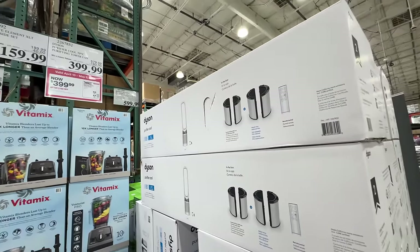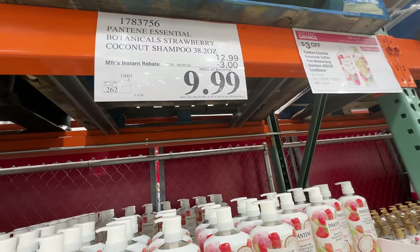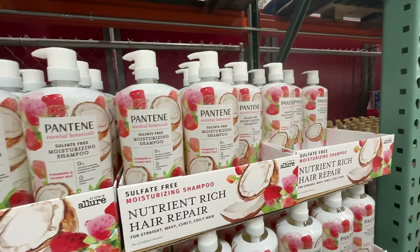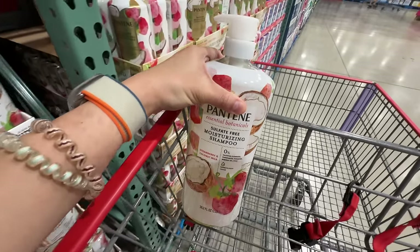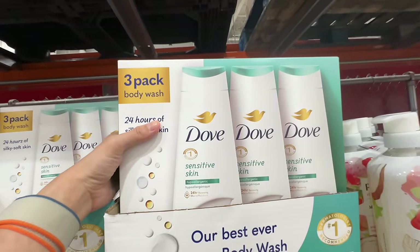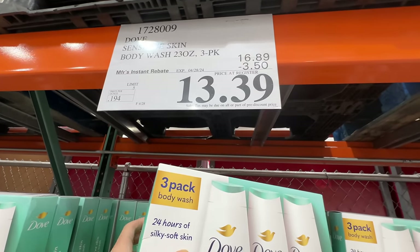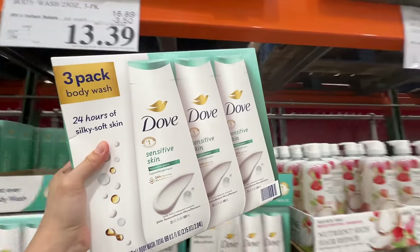I love the Pantene shampoo and conditioner — the coconut and strawberry coconut shampoo is three dollars off at nine dollars after sale. I'm grabbing a set! Also, Dove sensitive skin is on sale — $3.50 off, right now $13.39, ends April 28th.